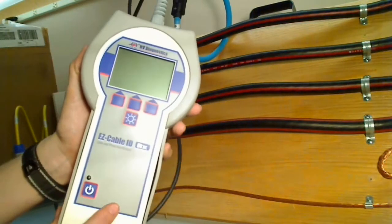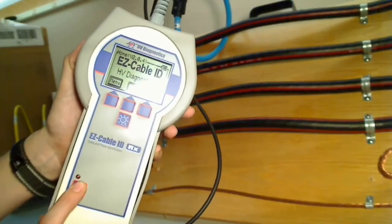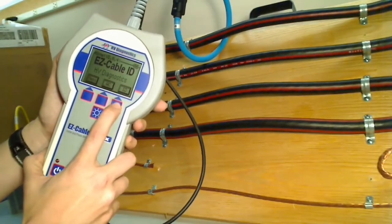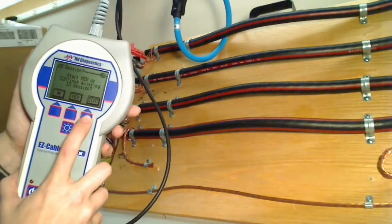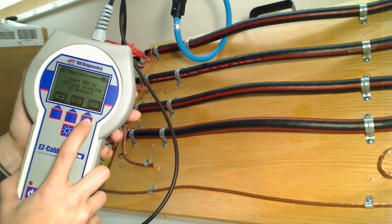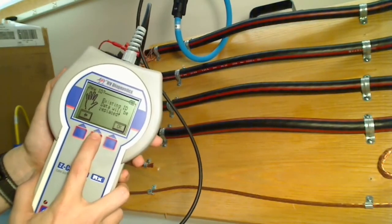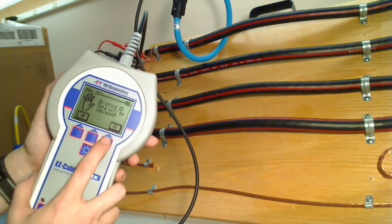To turn on the receiver, press this button right here. What we're going to do is ID a cable, so we're going to press ID. It's asking us if we want to start or continue an existing ID session — we're going to start a new session. This is the first time we've used these cables, so new. It's telling me that the existing ID data will be replaced. OK.